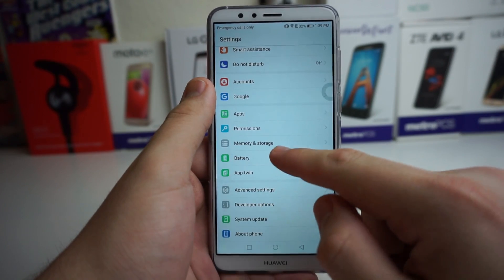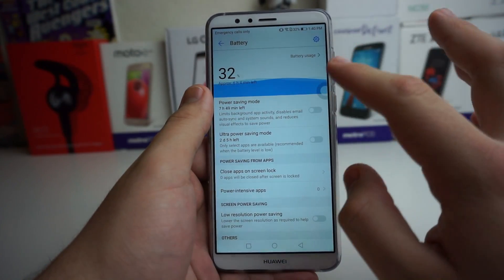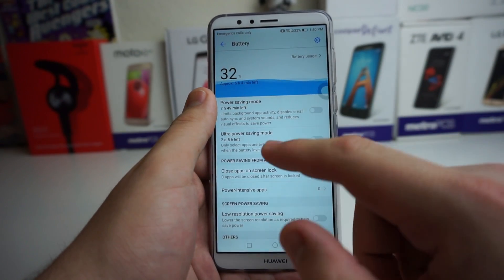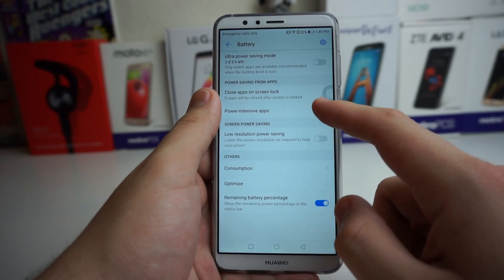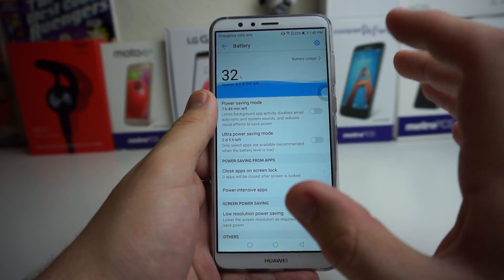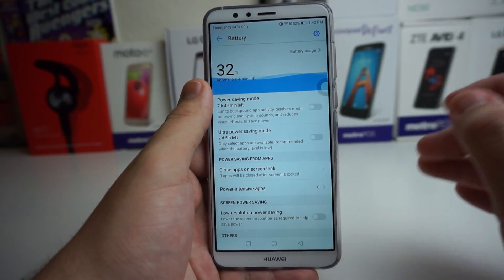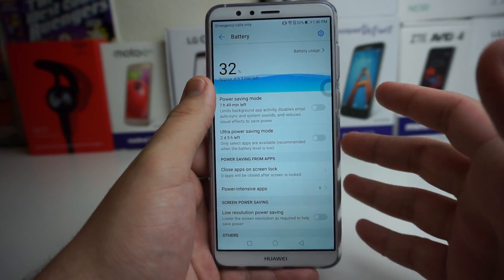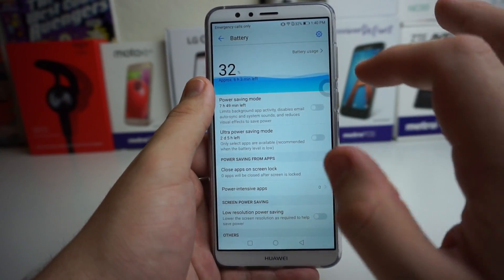Scrolling all the way down to Battery — if you guys really need a power saving mode, there are multiple options. There's the main power saving mode, there is an ultra power saving mode as well, and if you scroll down there's a low resolution power saving mode too. The battery on this phone has actually been pretty decent so far, but if you ever want to turn those on, you can.